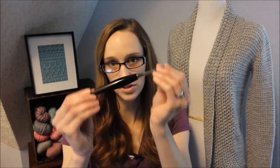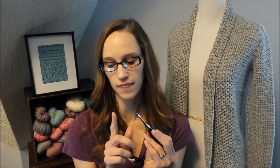I'm using a Furls crochet hook — this is their Odyssey. I love this hook. It's ergonomic, it's great on your hands, and it glides through the yarn super easily. If you want to read my review on this hook, you can go to my blog. I highly recommend these hooks — they're handmade and great quality. This is a G hook, which is a four millimeter. To get ready for next week, I suggest having a few different sizes handy because you might have to go up or down a hook size depending on your gauge, and I'll talk more about that next week.